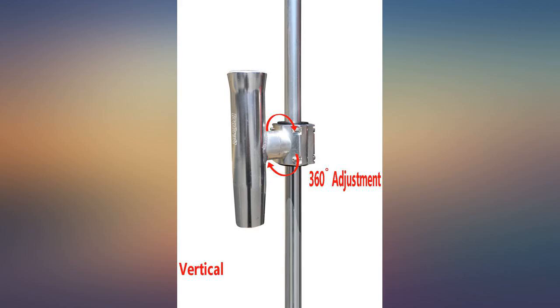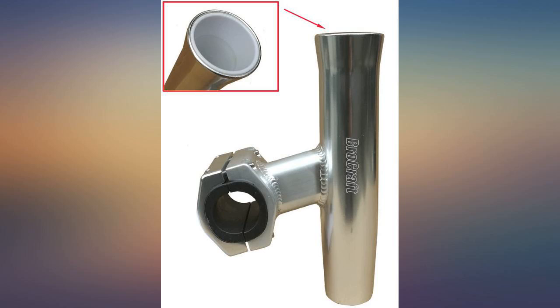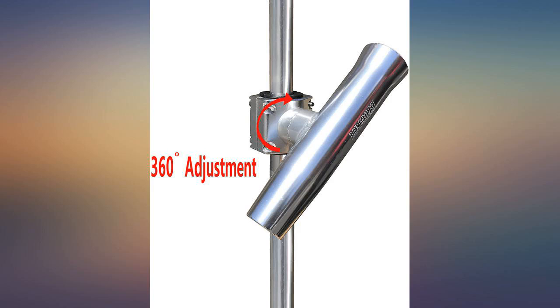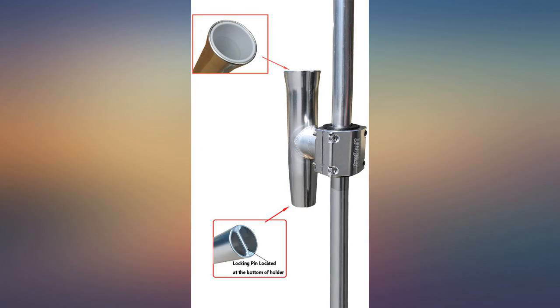Well made pole holders. I appreciate all of the sized inserts for the clamp to mount to different pole sizes, and they look good mounted to my wakeboard tower. Super happy — fit just like a glove on my 1-inch rail. Perfect if you don't want to drill holes in your boat.